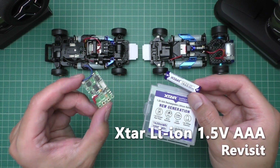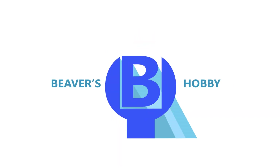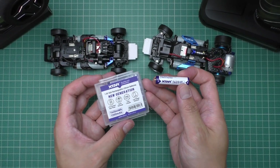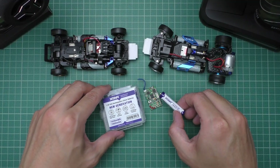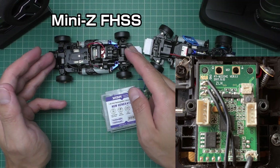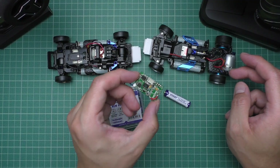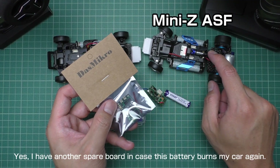This battery burned my Mini-Z board, so let's try it again. I had a conversation with X-Star and they are trying to market this towards Mini-Z drivers, so they asked me would I mind trying this again. This time I'm going to try it with two cars: the current RTR board which is the FHSS version, and because it already burned my sports board, I'm going to try it with the ASF board that I replaced it with.